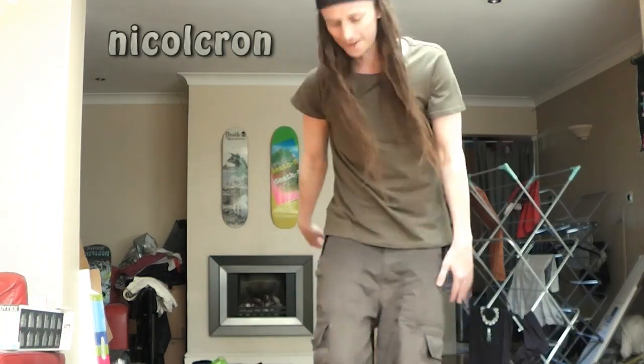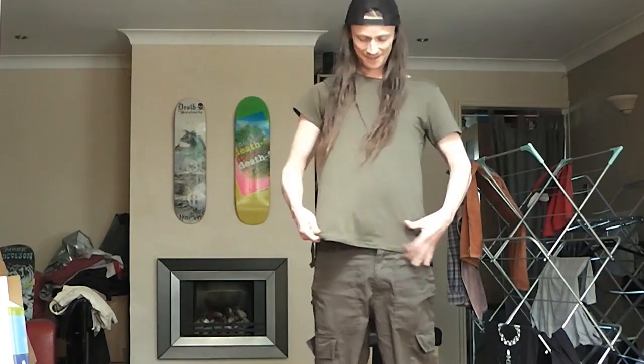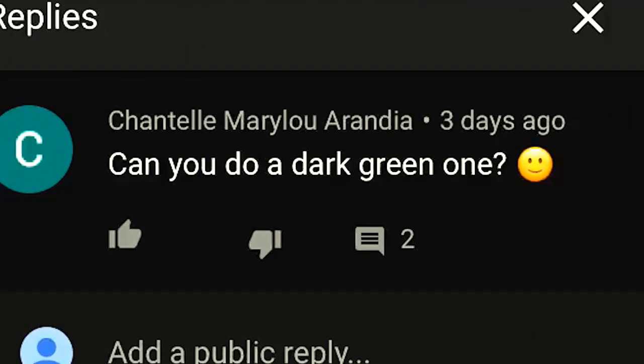Hey everybody, how's it going? Hope you're all good. It's Nicklecromb back. I'm wearing a mad green suit today — I've got a dark green t-shirt on and these old green combats, because one of my viewers asked if I could do a dark green episode.